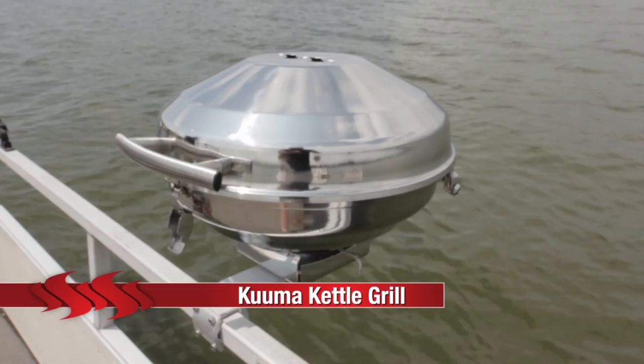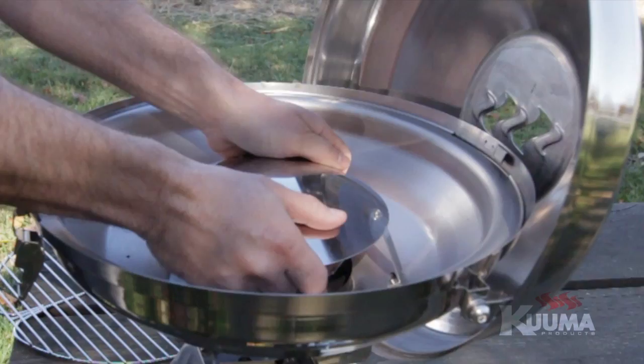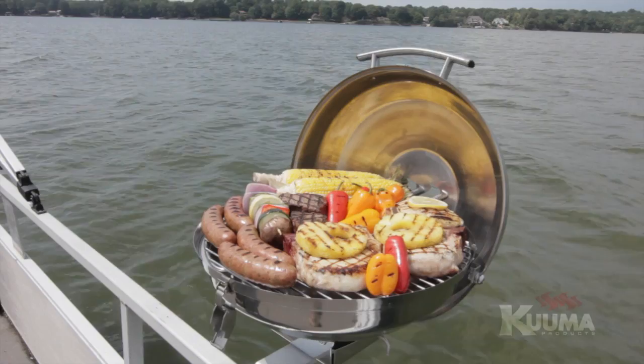The Kuma Kettle Grill is constructed of 300 series stainless steel to withstand harsh marine environments. It features 175 square inches of cooking surface, a stay-cool handle, latching lid, and removable heat plate liner assembly for easy cleaning. It can be mounted using any Kuma rail, rod, or pedestal mount. The Kuma Kettle leg base is available separately for tabletop grilling, and it is available in both charcoal and gas versions.